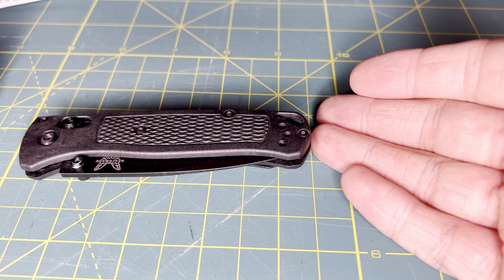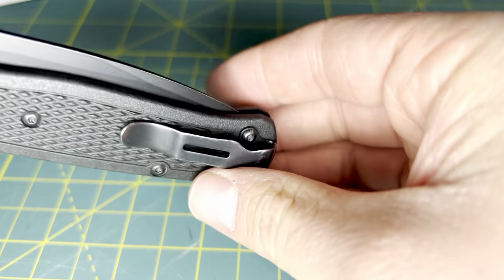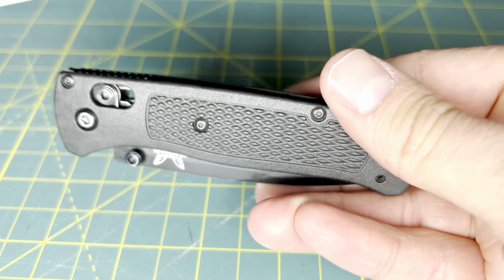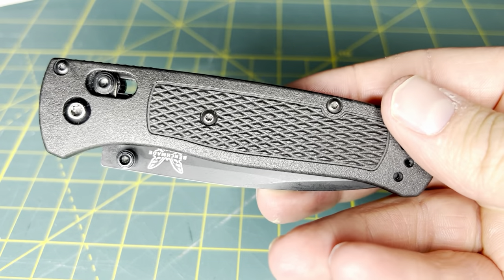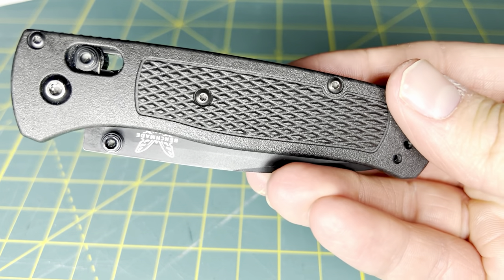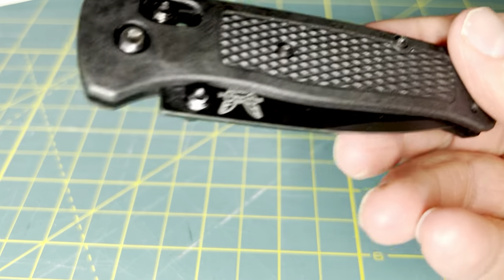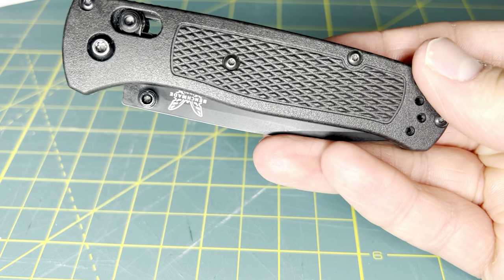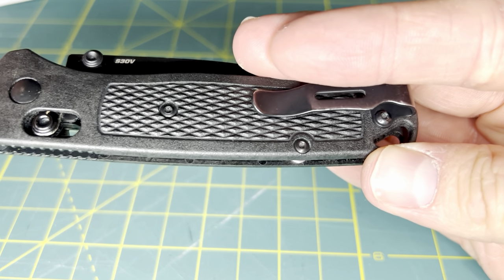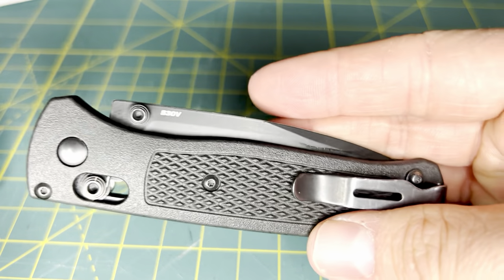The Benchmade Bugout is not a new knife. This knife has been around for several years now and it has had enough time to establish itself. Whether you love this knife or hate this knife, it is a divisive knife — there are some people that love it and some individuals that hate it. I'm going to talk about my personal opinions today and whether or not the Bugout lives up to the hype.